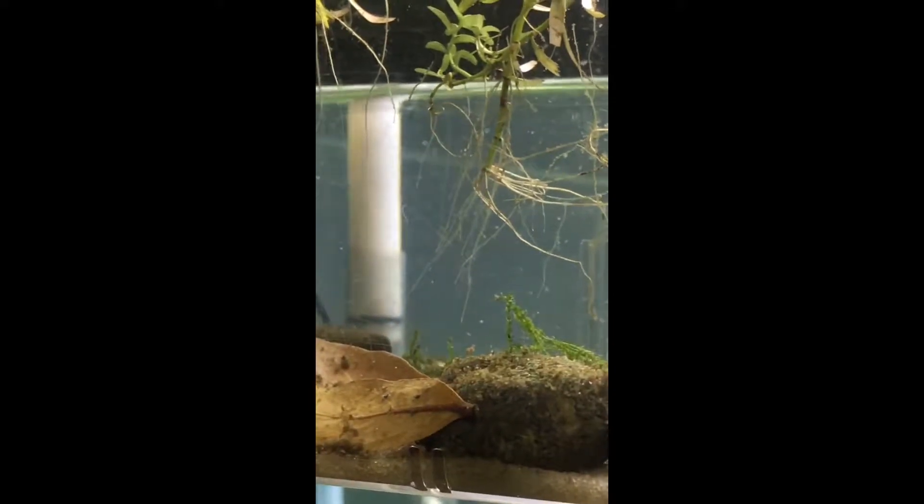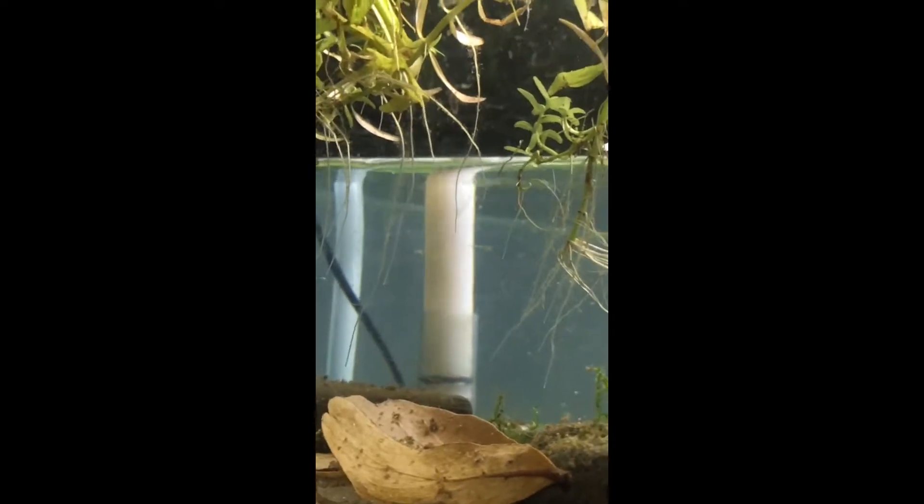Hi all, Loves and Fishes here, and what you're seeing is a lone baby swordtail.